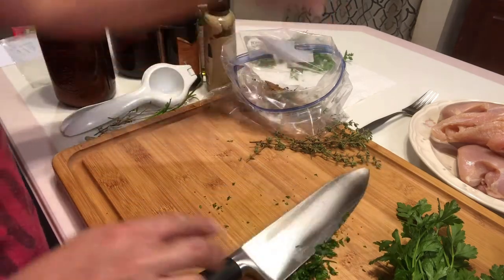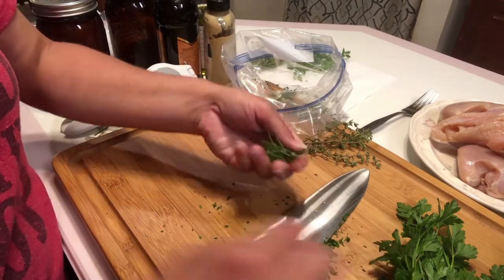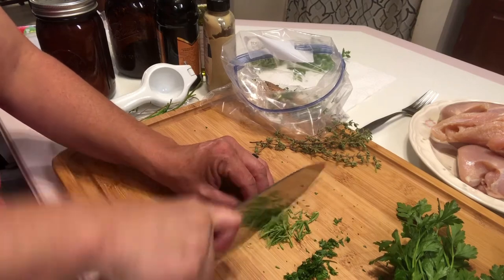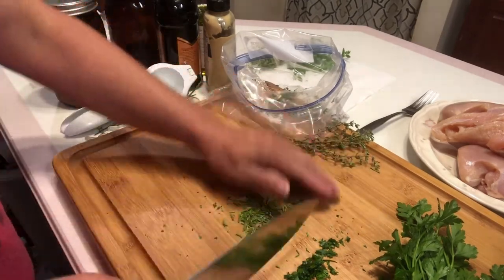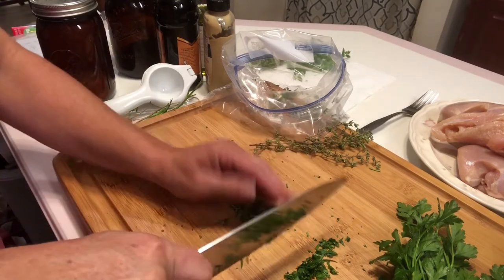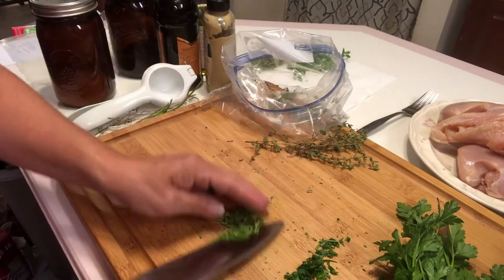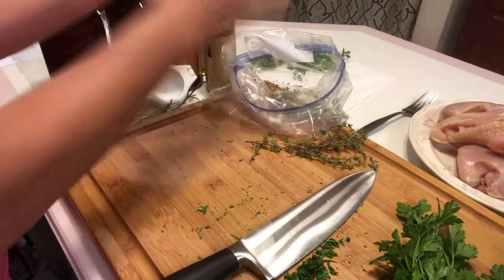For rosemary, give it a good wash first. Then grab the top and slide your fingers down — the leaves come right off easily. If there are any brown leaves, pick those off. Chop the rosemary — it's probably my favorite fragrant herb. Sometimes I cut rosemary and just leave it around the house because it smells so good. We're looking for a teaspoon of rosemary.